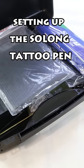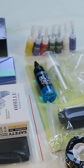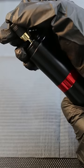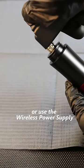Setting up the Solong Tattoo Pen with me. Insert the RCA cord, or use the wireless power supply.